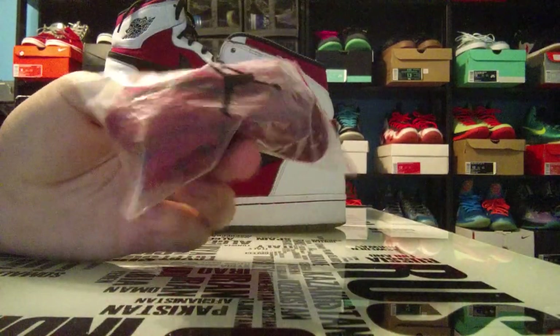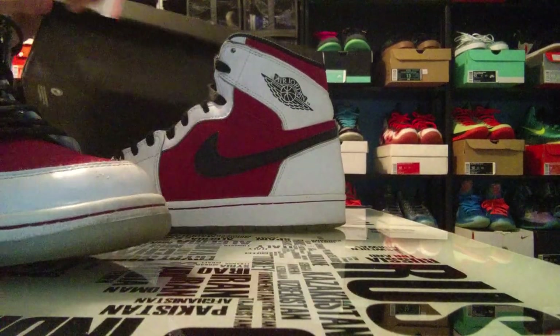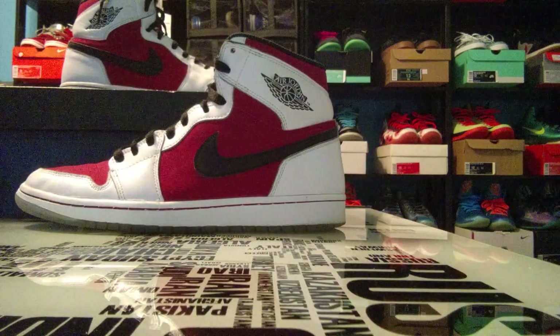These are the Carmine colored laces here in this Jordan bag. So yeah, that's about it for this review.